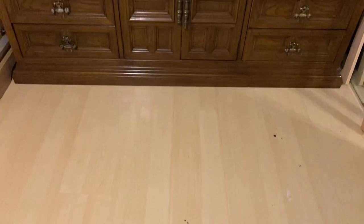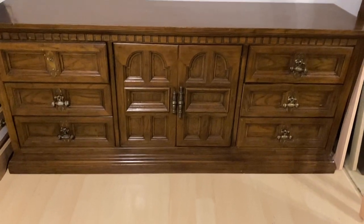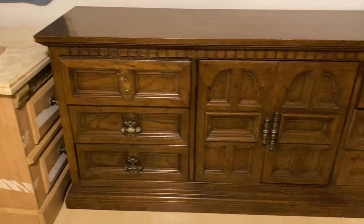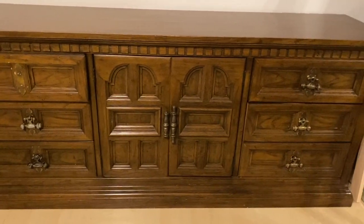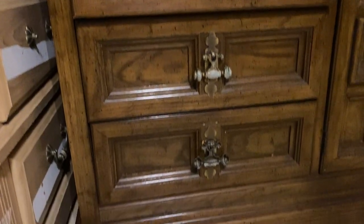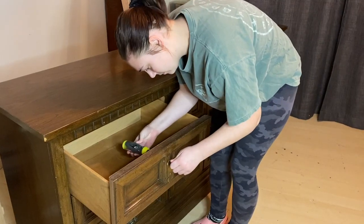This is going to be the dresser that we're working on. It is a huge nine-drawer dresser that I got off of Facebook Marketplace for only $20. You can tell it's pretty outdated just by the color, and there are a few things that need some TLC.